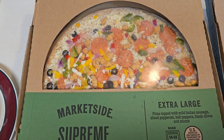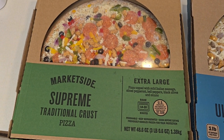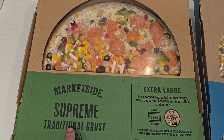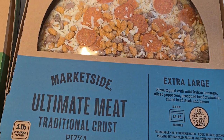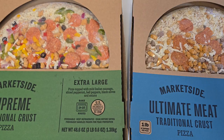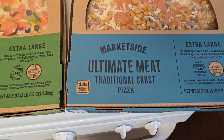Today I'm going to do a review of the Walmart brand, or Market Side brand from Walmart. I'm going to do a supreme pizza traditional crust and a Market Side ultimate meat traditional crust pizza. They're both still in the box, and the grand total for both of these was $21.99, and that's with tax.